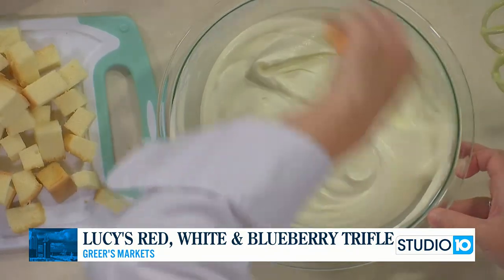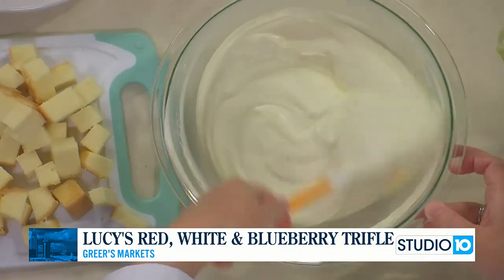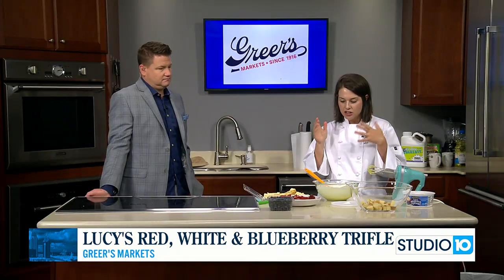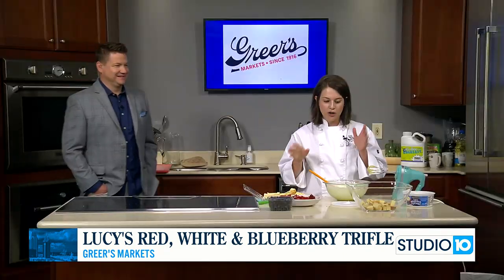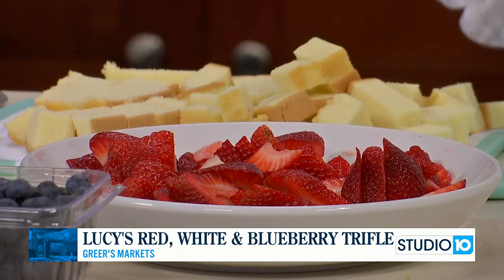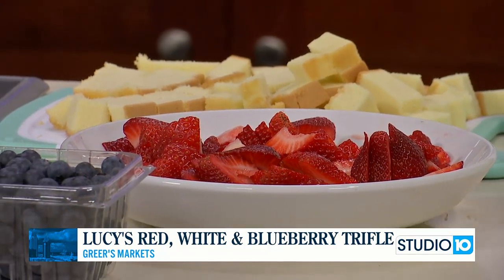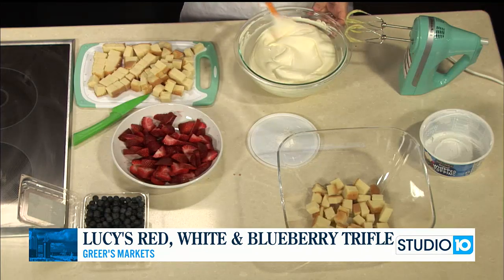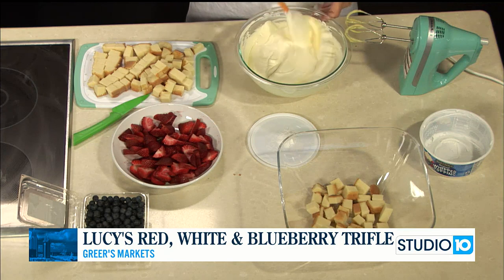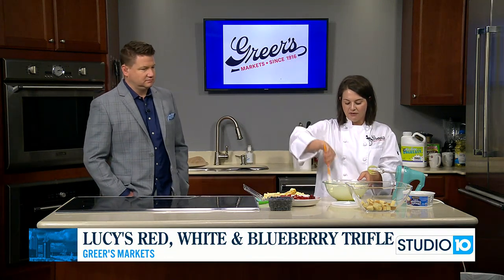If you missed it at the beginning, this is a perfect dish for the fourth of July. We are about to layer up this trifle — I'm using pound cake today, a frozen pound cake from the frozen food section where the pie crust and cool whip are. Or you could use angel food cake or make your own. I cubed that up and got it spread out in the bowl, and I'm going to use strawberries and blueberries — but blackberries or raspberries work too. This is something you can make ahead the night before, pop it in the fridge, and it'll be ready to go.